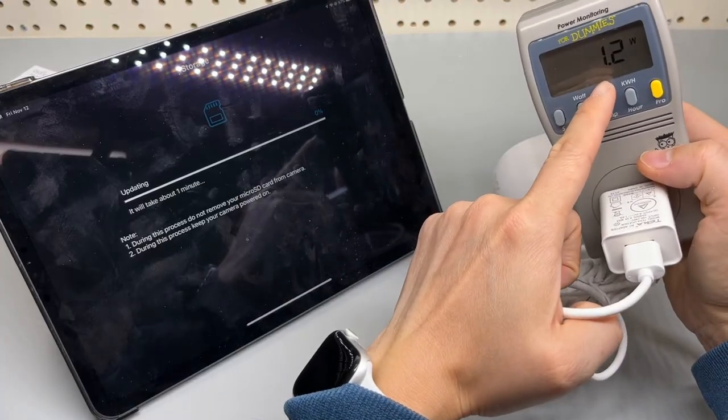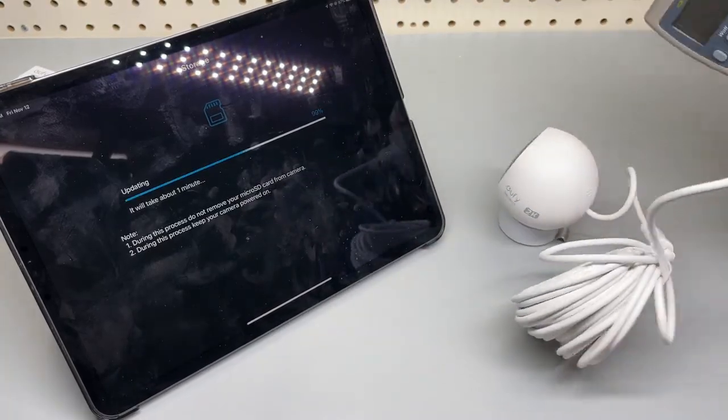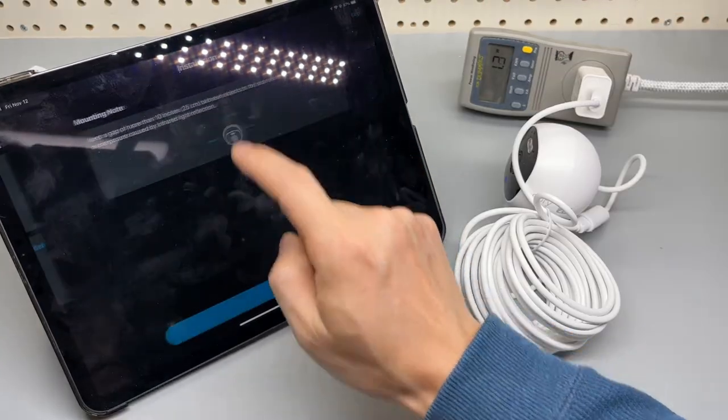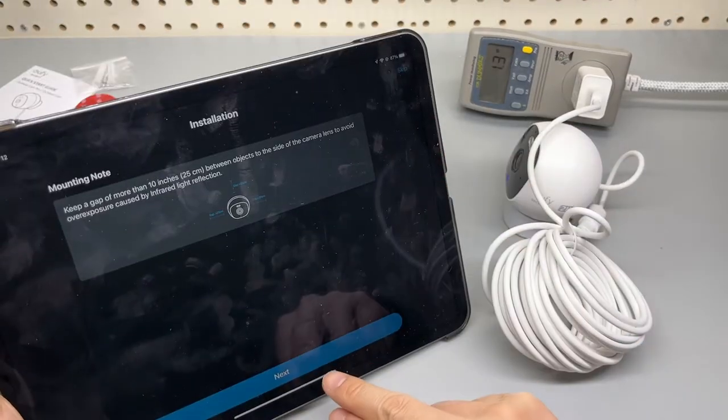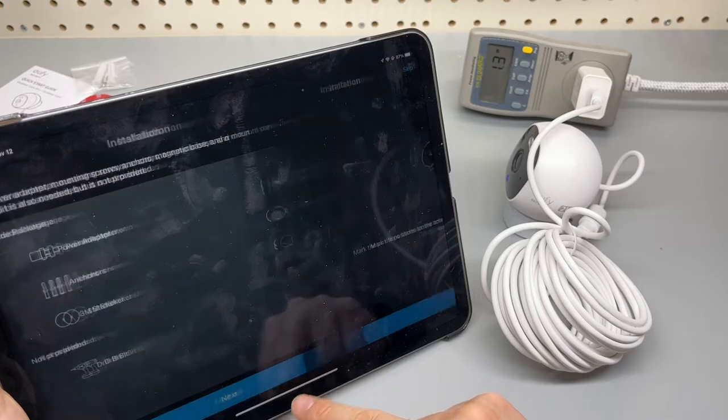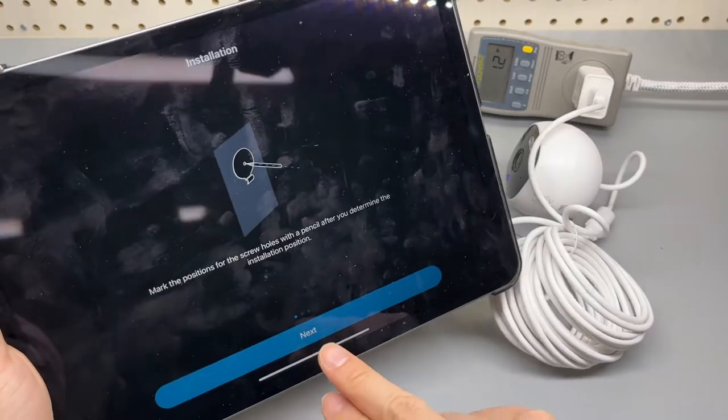Power consumption is 1.2 watts. I'll leave it here — I'll probably do an upright installation. These are the installation tips.